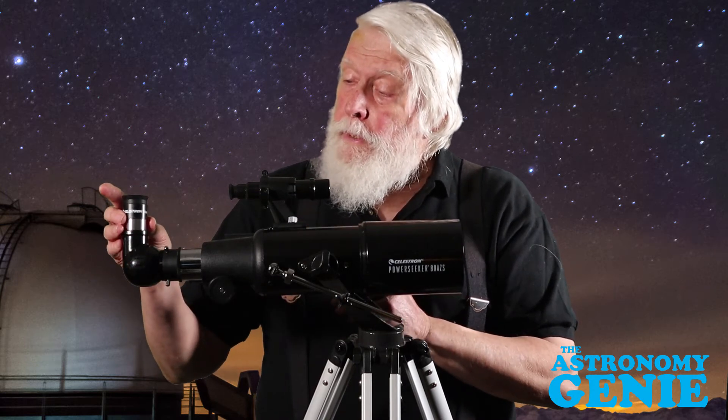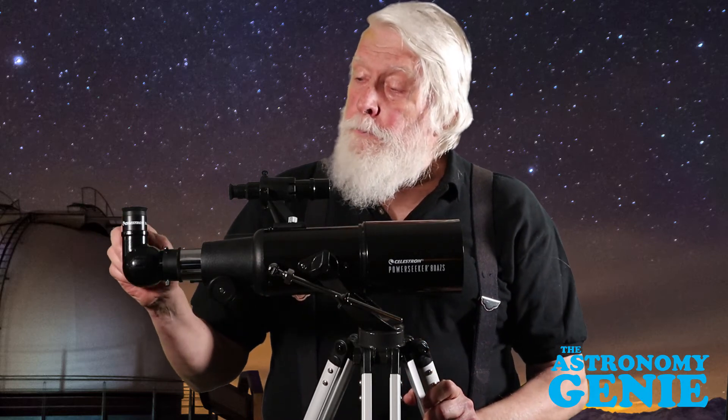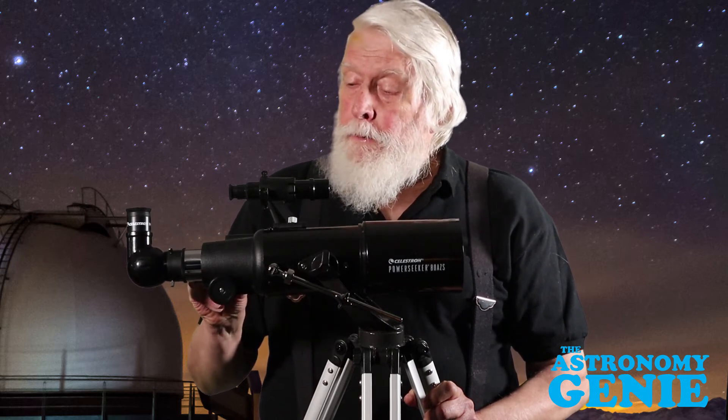Once you've centered the target without the eyepiece, use your lowest power eyepiece. In this case it's a 20 millimeter. Put that into position. The focal length of this telescope is 400 millimeters, so to get the magnification you divide 400 by 20 — this will magnify 20 times. If you did a good job looking through without the eyepiece, it should be a fairly simple task to focus. If your target is less than 100 feet away, you will have to pull the focuser out further than you would for the moon.